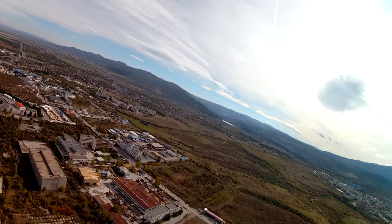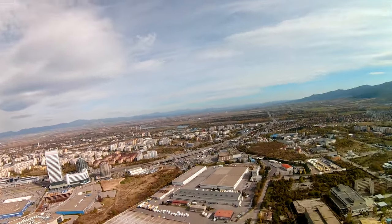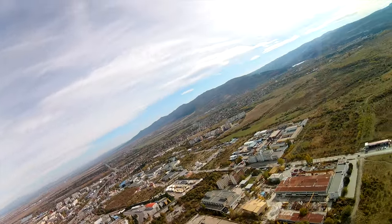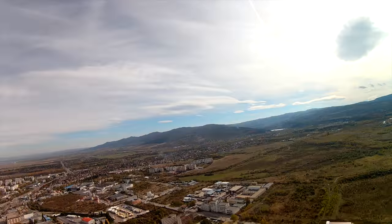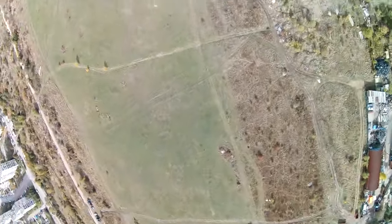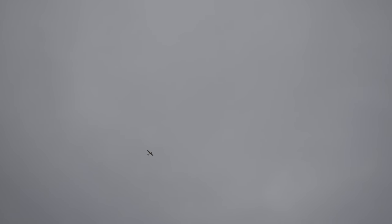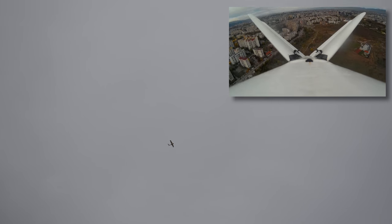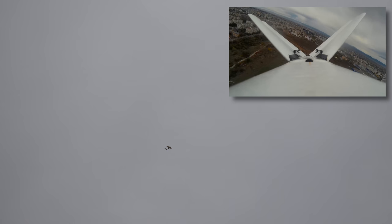And speaking of stall tests: with full servo travel, no throttle, and a full up elevator — which on this plane means some serious control surface deflection, almost like an air brake — the plane actually did go into a gentle spiral, which was child's play to get out of. Next flight I moved the battery a touch forward and limited servo travel a bit, and it didn't stall — just sort of rocked around and started making a descending turn.